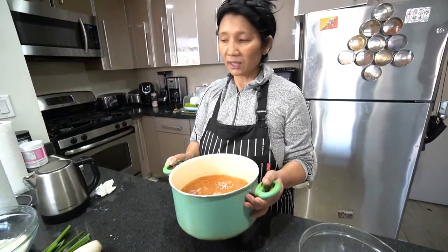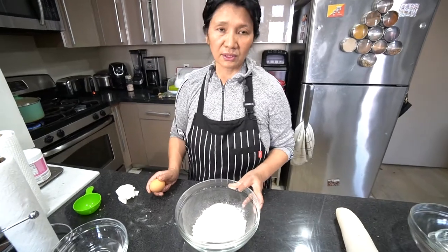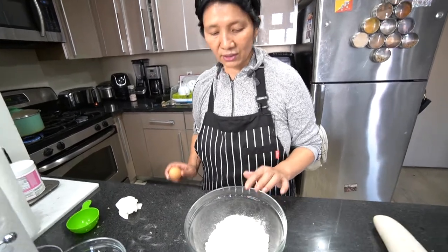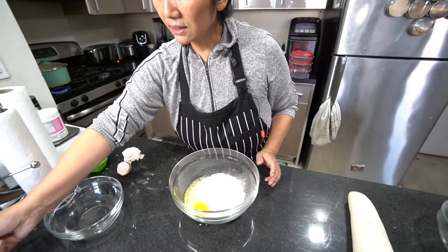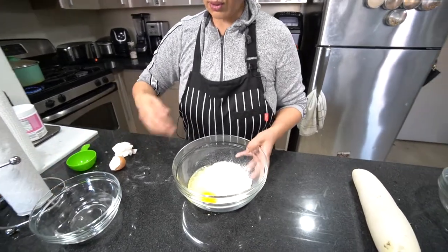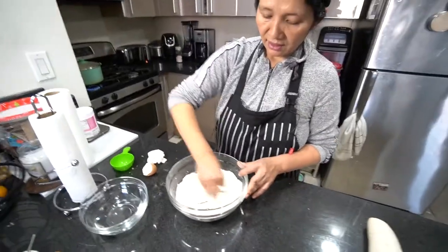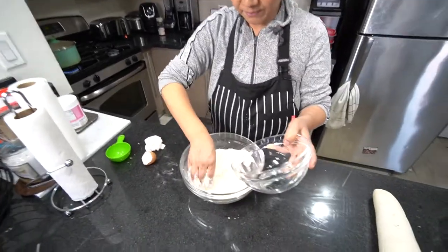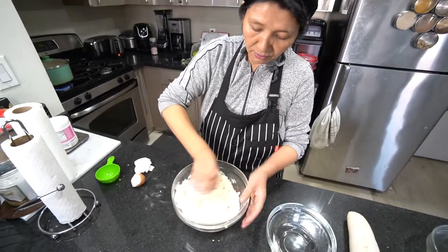While the ribs are cooking, I'm going to make the dough for the soup — handmade dough. I always add one egg in the dough, and a little bit of salt, half teaspoon, for taste. For the flour, about one and a half cup, and around half a cup of water. You need the perfect dough consistency.